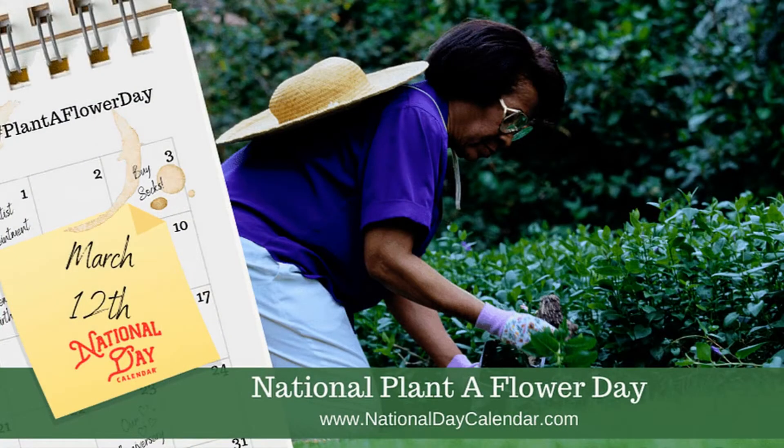Good morning, Aspen Creek Coyotes! It's Mrs. Erickson! Today is Friday, March 12th. Happy National Plant-A-Flower Day!